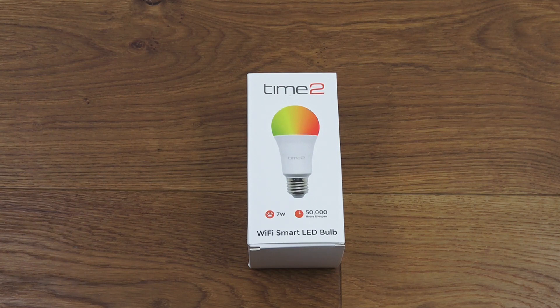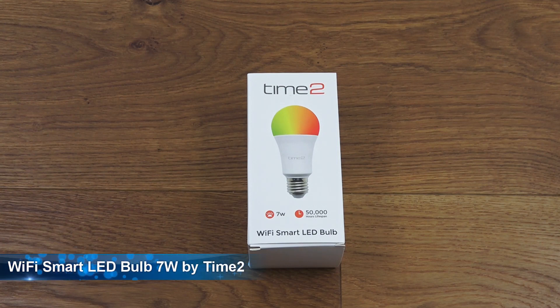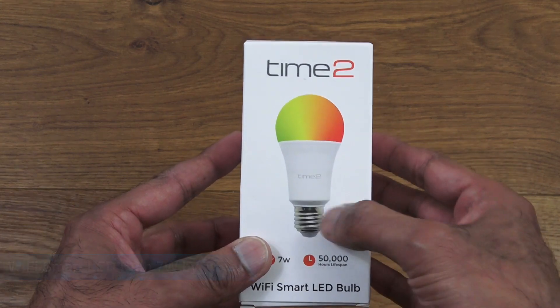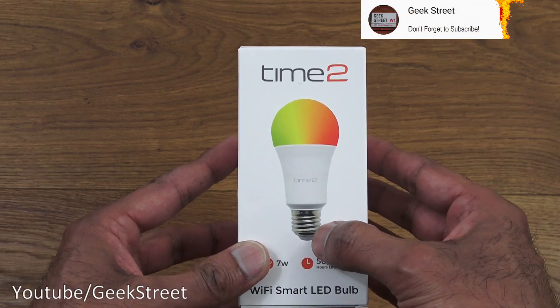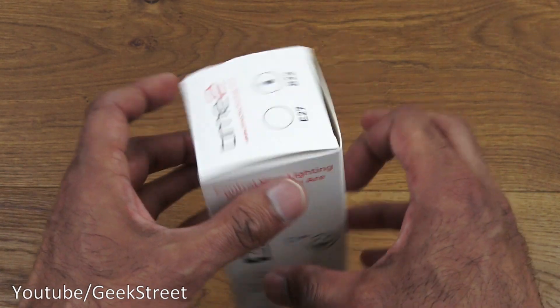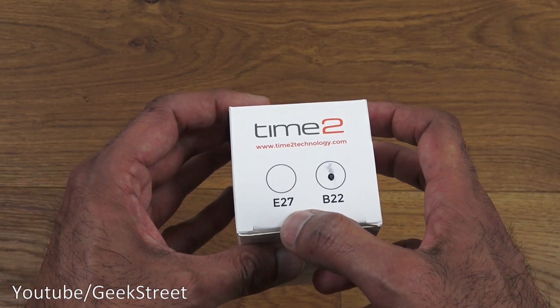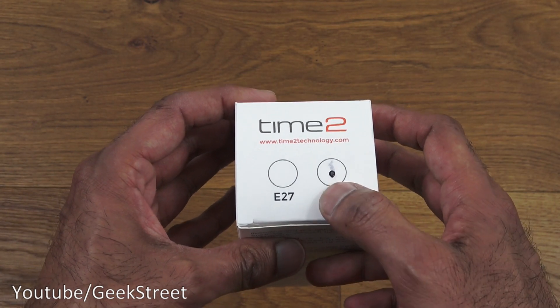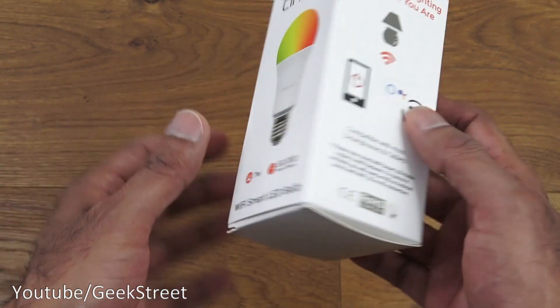Hi there, today we're unboxing a Wi-Fi smart LED bulb. This particular one is by Tuya, and details are in the description below. The packaging is nice, with a picture of the actual bulb. Two connector options are available: a screw connector or bayonet fitting. E27 is the screw fitting and B22 is the bayonet — this one has the bayonet type fitting.